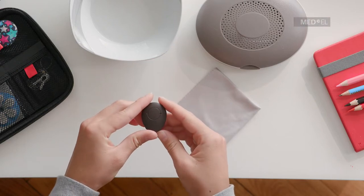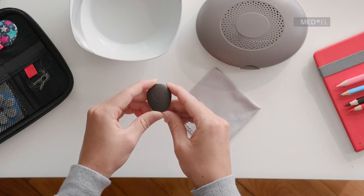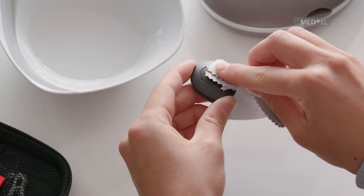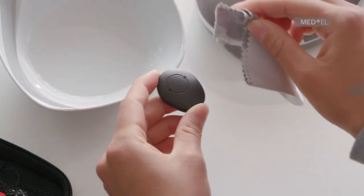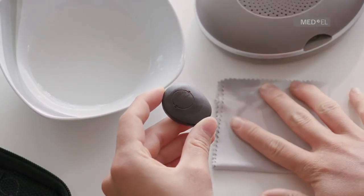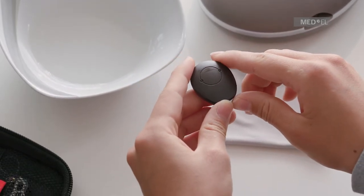Medel recommends cleaning Samba 2 weekly for hygienic reasons. Only clean the outside of the device. Do not clean Samba 2 in or under water. Use a damp cloth to gently clean your audio processor. If necessary, use non-abrasive household soap together with a damp cloth. Prevent water from running into Samba 2 via the microphone openings or the battery compartment.